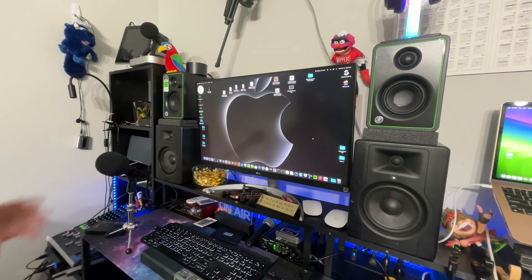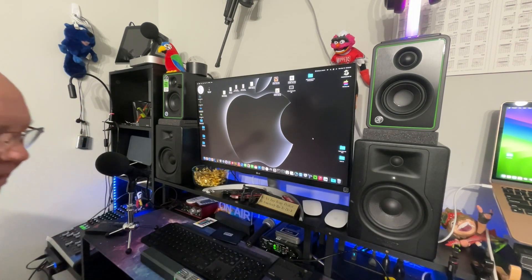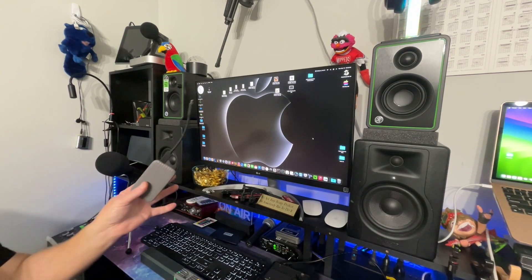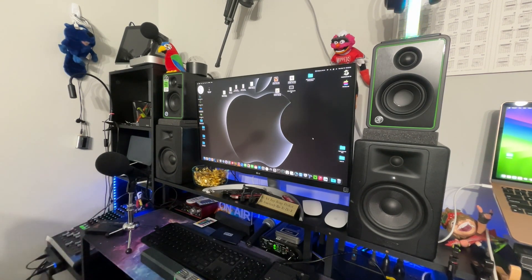Now let's test the Western Digital directly. Plugging it into a Type-A connection point with an adapter — the drive eventually mounts after a moment. Opening Disk Utility — My Passport — clicking Erase — we have security options. That confirms it works.